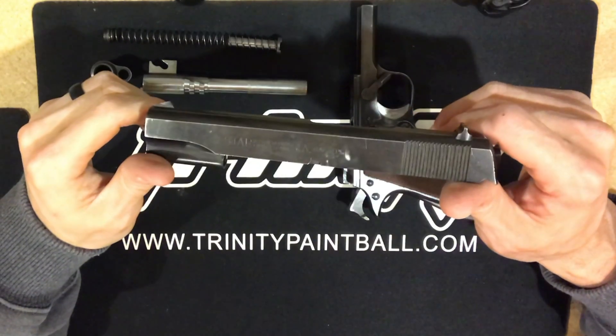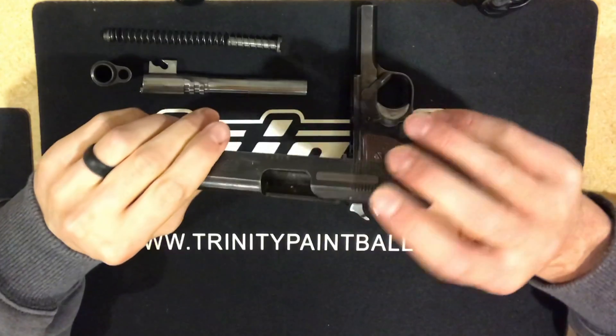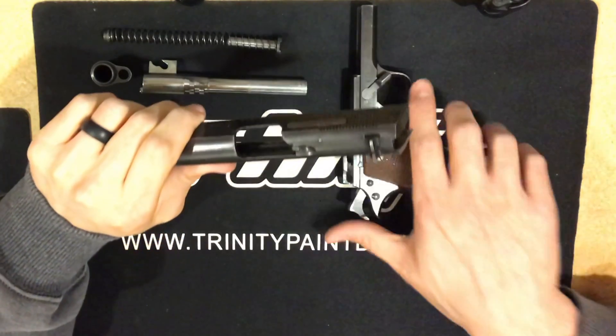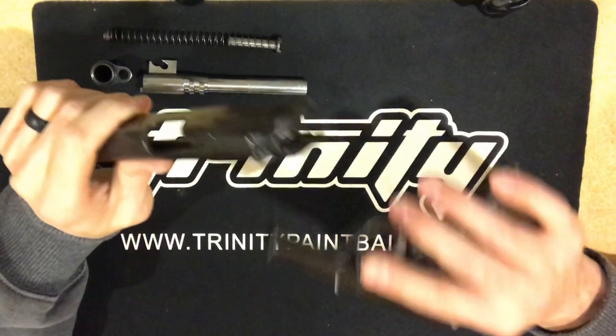Now there's another version of the Star — there's just the normal Star Super, or the Super B. To clarify: this one is the Super B. The Model B is chambered in 9 millimeter Largo, while the Super B — which is what this one is — is chambered in 9 millimeter.